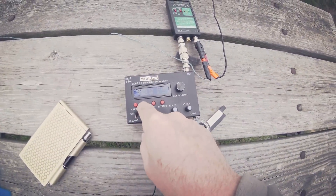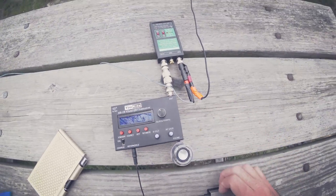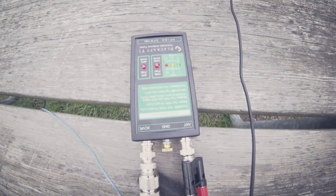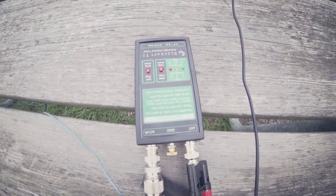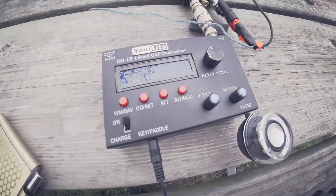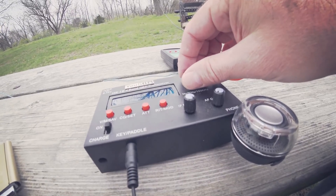I've got my counterpoise — that little blue wire going off to the left is speaker wire — and I just toss that other black wire up into the tree. Now I'm tuning up for the first time. On the Elecraft T1, you just tap that button and you'll see the green light flashing. Then on the uKits, you hold down the CQ set button for a long time, then hit the paddle and it will send a carrier so you can tune it up.